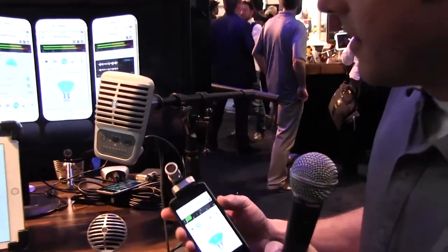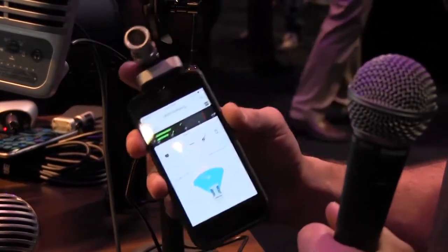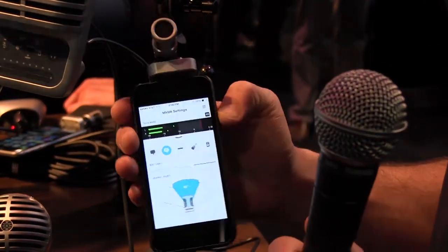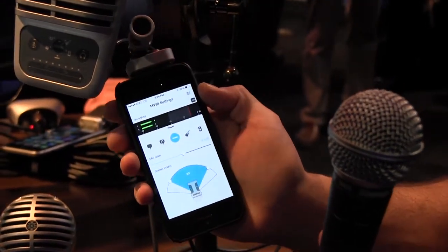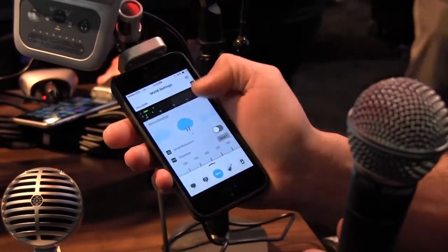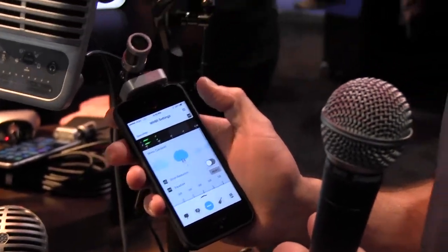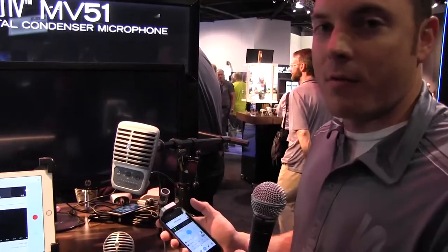First up is the MB88. The MB88 is a mid-side stereo condenser microphone that plugs right into your iPhone. You can adjust the stereo width right in our new Shure Motive app. There are five DSP presets on top. You can meter and record directly in the app, access different polar patterns, wind reduction, EQ, and compression. It's a really awesome portable solution — great stereo sound right into the iPhone.